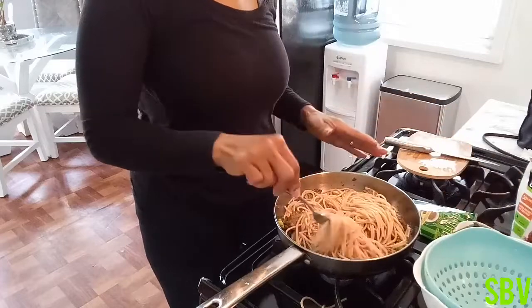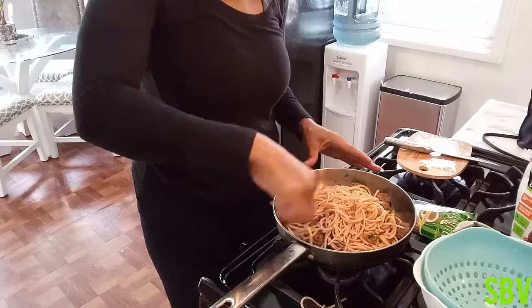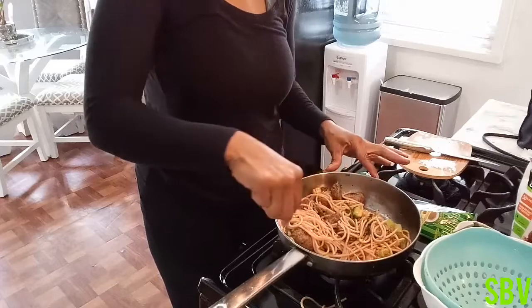Oh guys, that looks so good and it smells so amazing. Even if I didn't have any sauce, it smells amazing. Look at that, you guys — look how beautiful that looks.